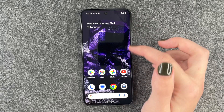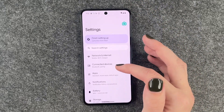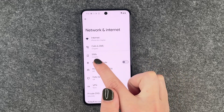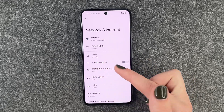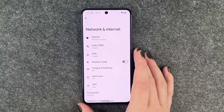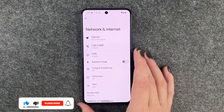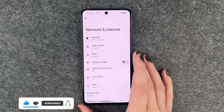You can see we have signal now. If we go to our Settings and go all the way up to Network and Internet, you can see that our provider is listed here and we can now make phone calls, send SMS, or whatever else. So that's how you can insert a SIM card to your Google Pixel 8.